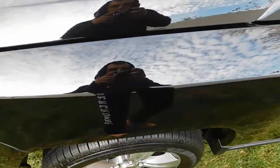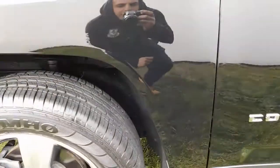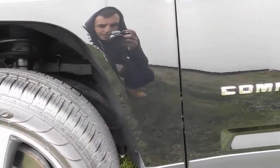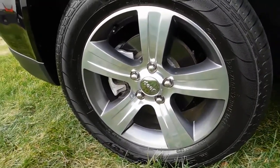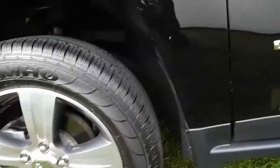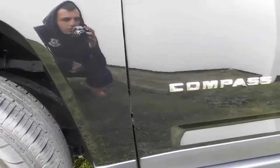What's good guys, today we worked on this 2017 Jeep Compass. As you can see right here, we have Adam's Tire Shine, Adam's Spray Wax, and Adam's Buttery Wax — all used on this Jeep.